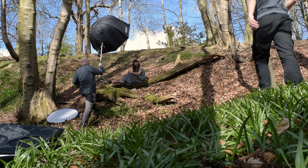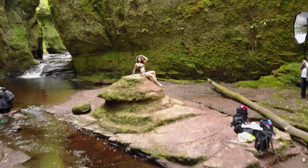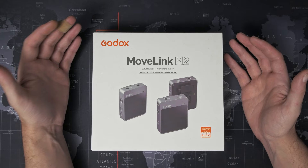Godox, as some of you will know, is a company famous for its photography strobes and continuous LED lights for video. I've featured some of them here on the channel before. Well, now they've branched out into microphones and their entry into the world of compact wireless lav mic systems is the Godox MoveLink.